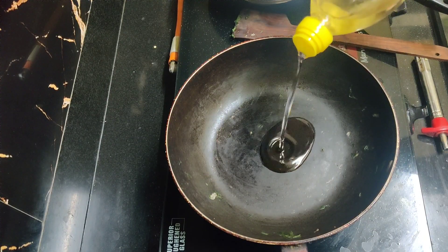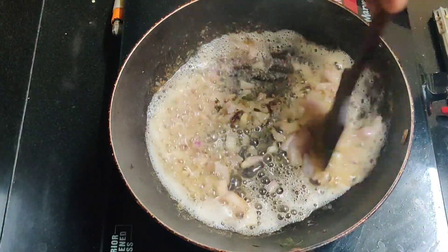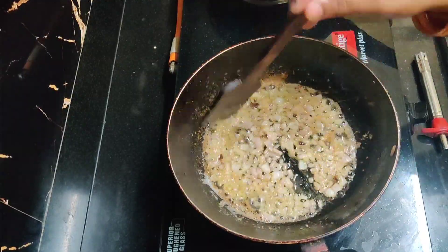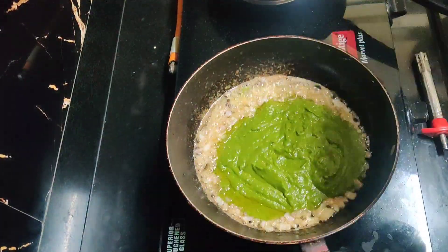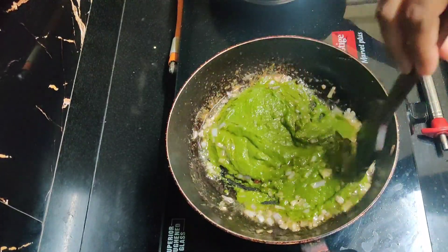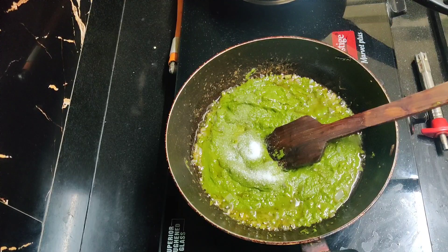Add a paste in the oil, add a little butter, add the onions and buttermilk, fry it. Add the paste and mix it in.